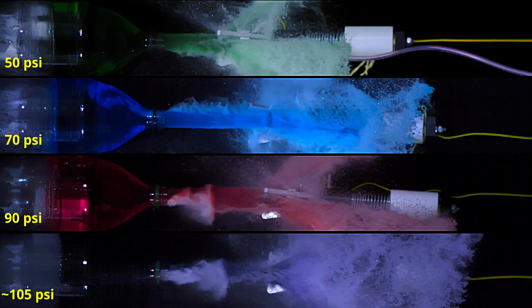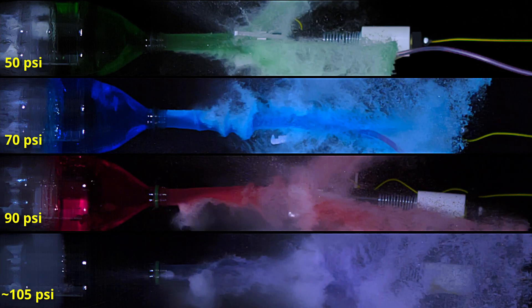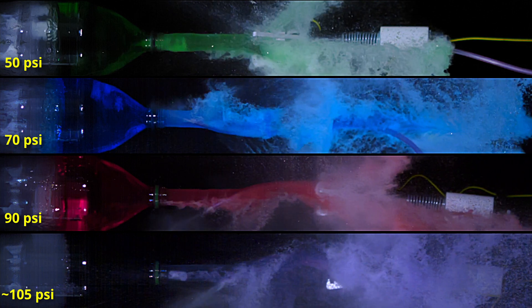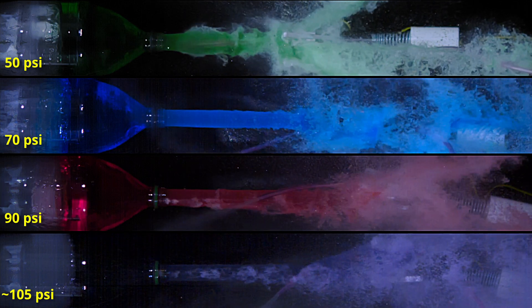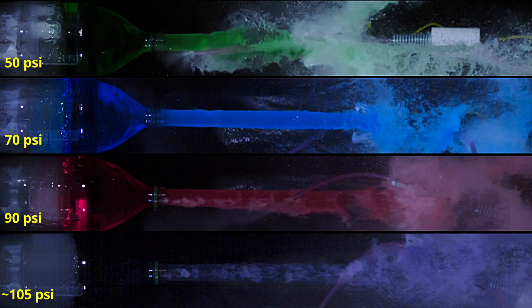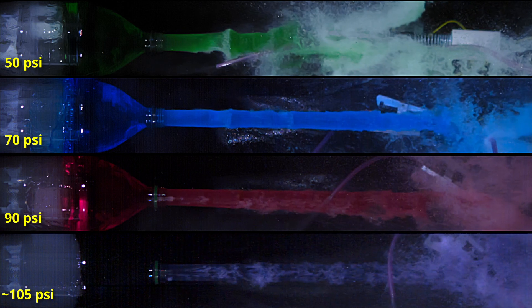The water in the bottle pressurized to 105 psi is coming out at just over 39 meters per second, or 87 miles per hour. It's pretty interesting to see that even though the highest pressure bottle is over twice the pressure of the lowest, they finish ejecting all of their water at almost the same time. You can definitely keep your actual water rocket builds in the much more safe pressure zone of 50–60 psi without sacrificing too much.